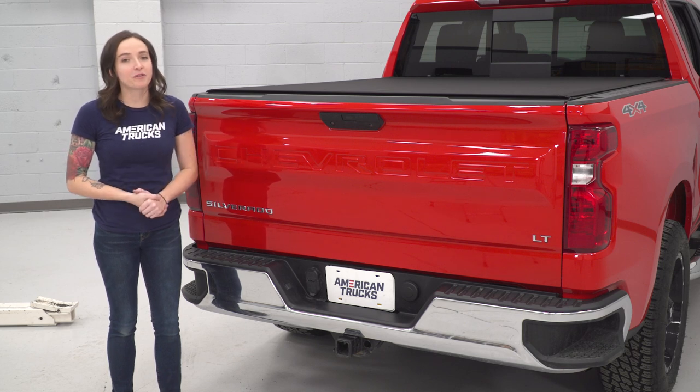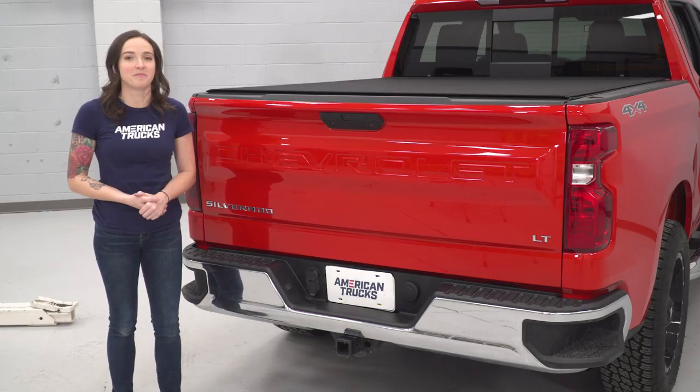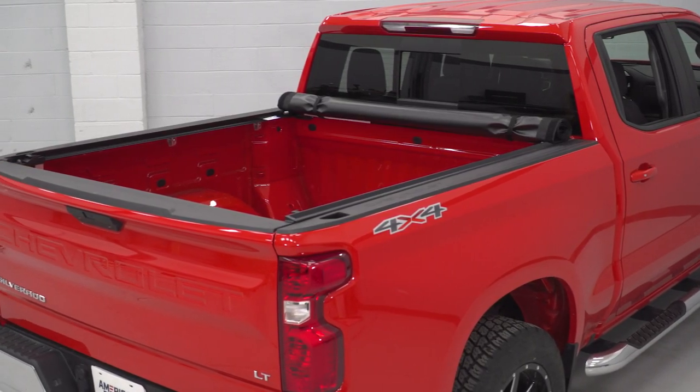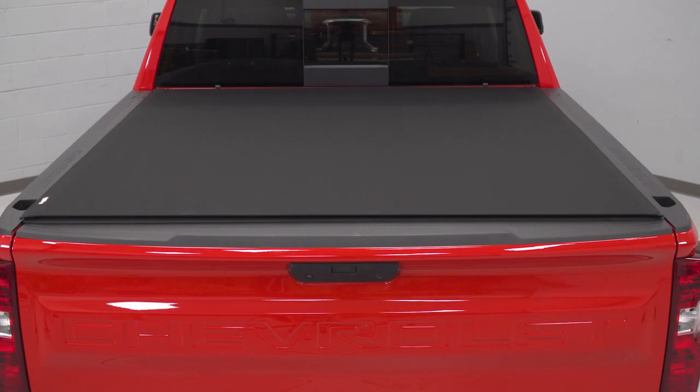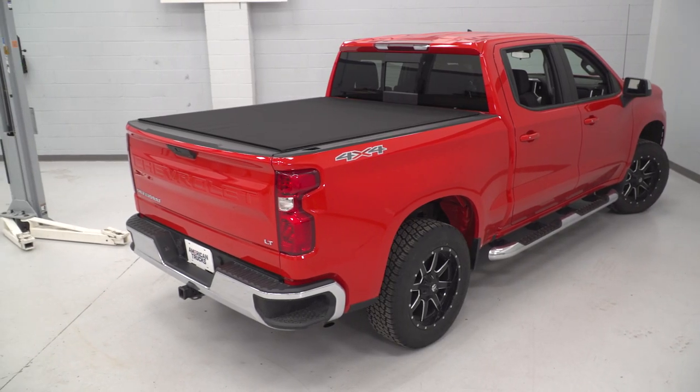This soft roll-up tonneau cover features automatic tension control as well as a quick-release locking system. This tonneau is built with aluminum rails and a durable matte black vinyl cover with a 15-degree mounting system that gives you that ultra-low-profile look.